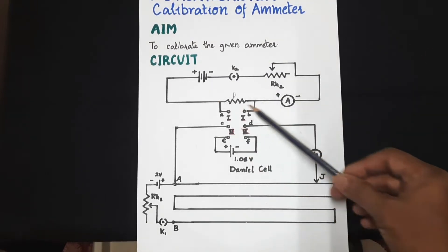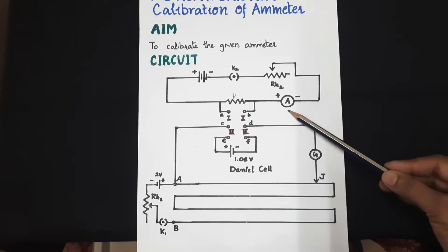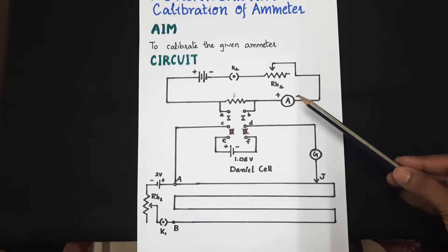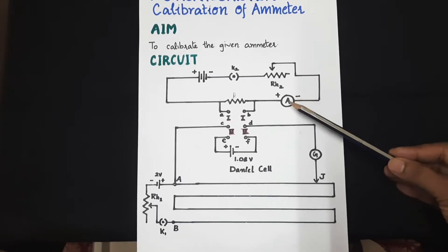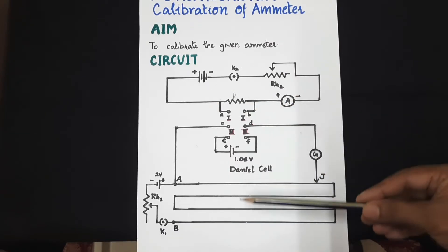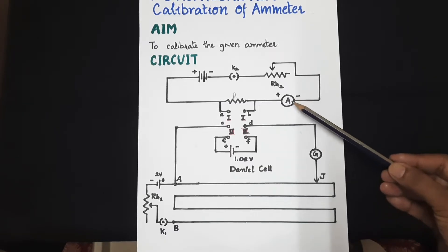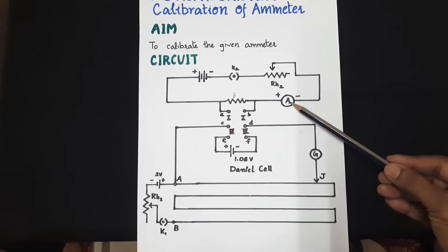When we send a current through this circuit, the ammeter will show the current. Suppose this ammeter is showing a reading of 0.1 ampere — what we want to find out is the exact value of current flowing, with the help of this potentiometer circuit, so that we can estimate the error in the reading 0.1 as shown on the ammeter.